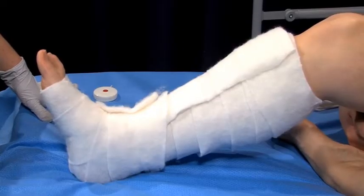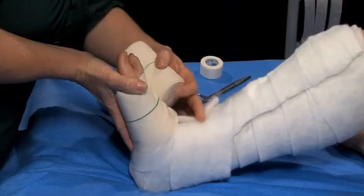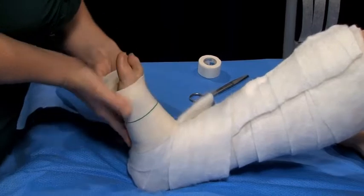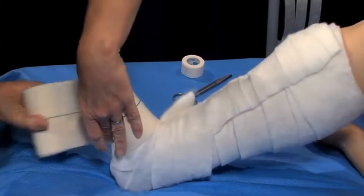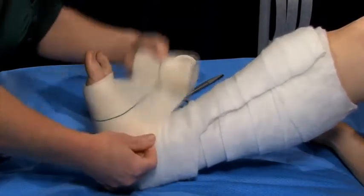Ensure the foot is kept at a 90 degree angle, or in dorsiflexion, throughout the procedure. Hold the bandage close to the limb with the barrel upright while bandaging. This will assist with ease of application and keeping the bandage tension consistent along the length of the limb.